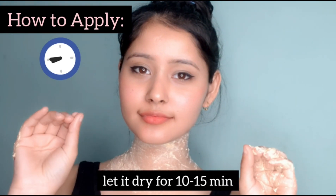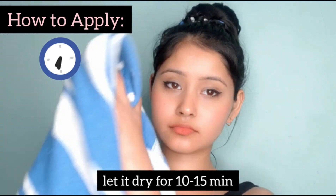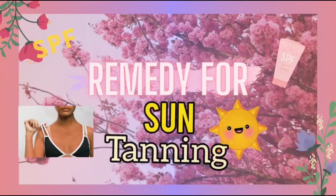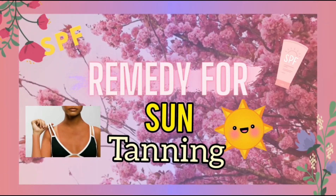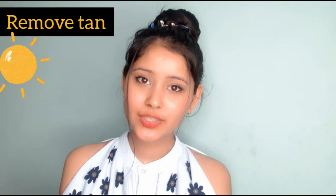We will let it dry for 10-15 minutes, then wash it off. Another problem that we face — especially on our shoulders — is tanning.